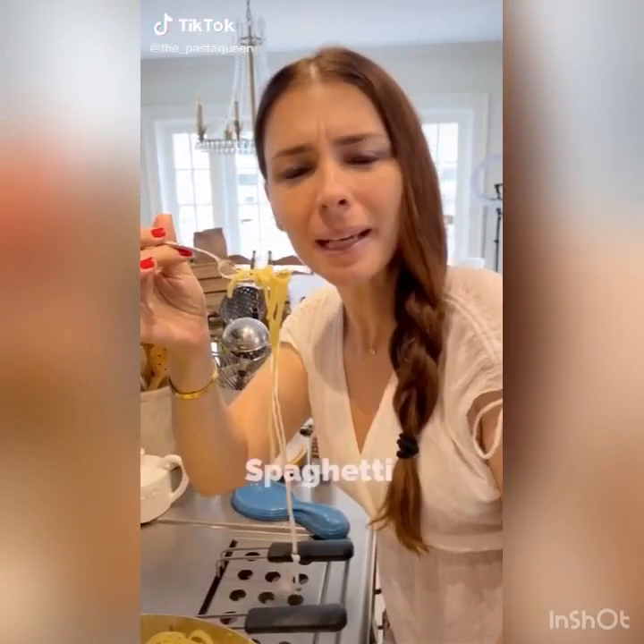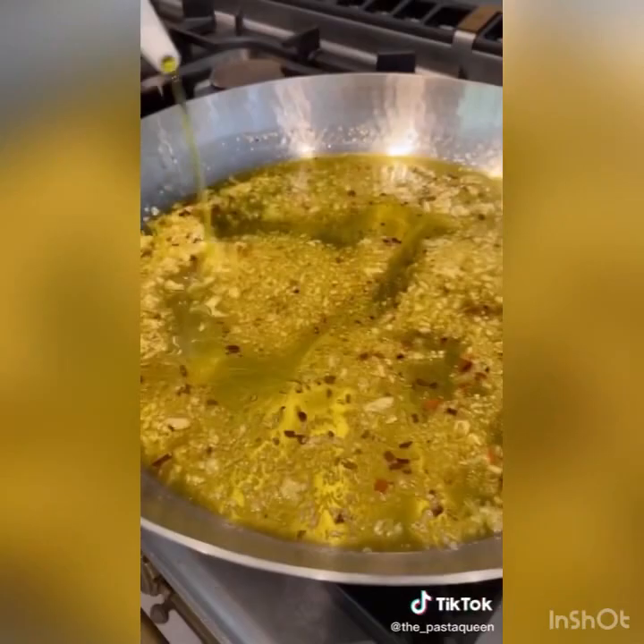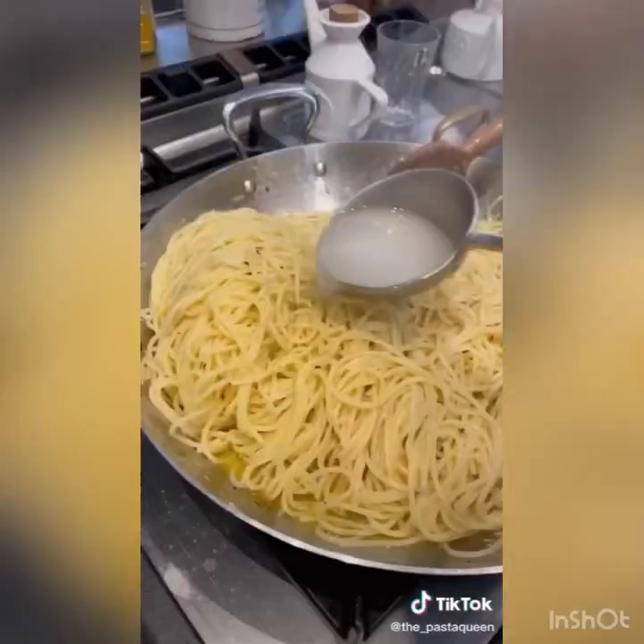Let's make aglio olio for a friend. I asked my brother to come help me — he was so excited and jumped right up. Garlic and chili, keep adding cold olive oil so the ingredients release more flavor without burning.